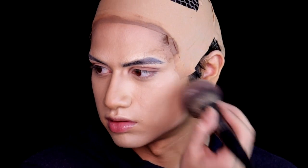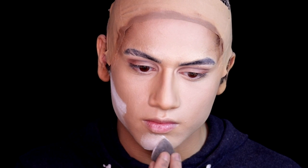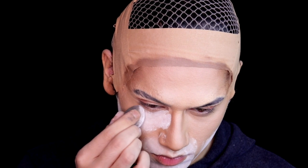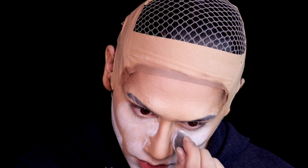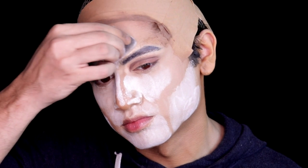Set your face with a powder. I'm using the RCMA powder — it's really good and really cheap, so you don't need a fancy powder. This works really well. I'm first setting my whole face with the creams and foundation, and then I'm baking. I'm baking under my eyes, on my nose, on my jawline, on my forehead. Let it bake.